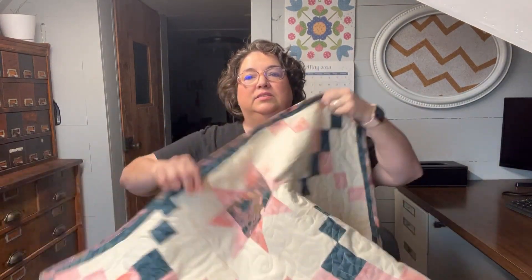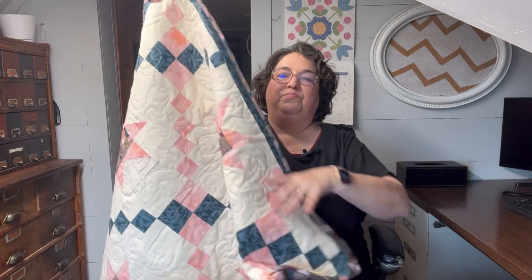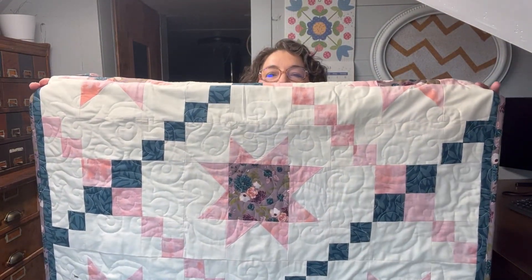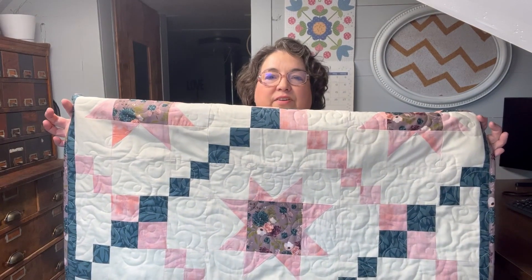Now that you've seen how I quilted this quilt, I'm going to show you the actual quilt itself. This is the quilt — it's a tiny one, not even a twin, I don't think, but that's what it looks like. I made this with patterns using my EQ8 software, as you may have seen in my other videos.